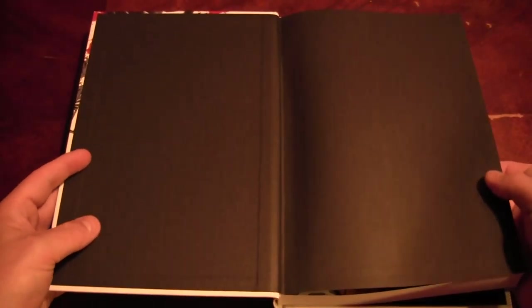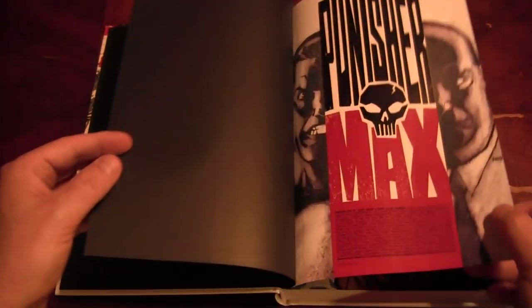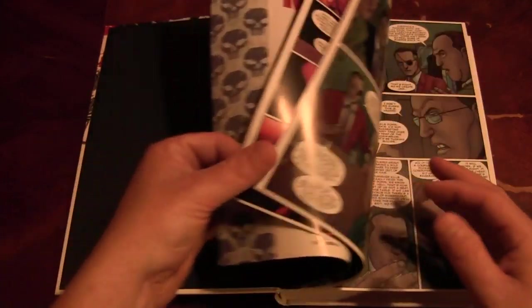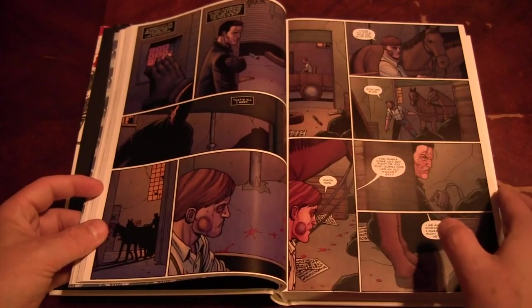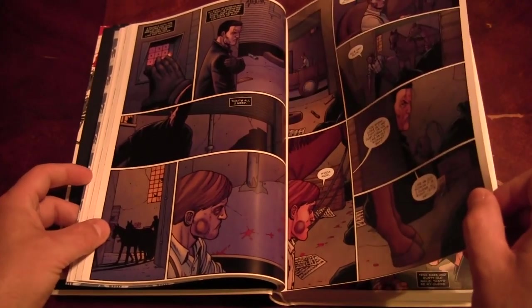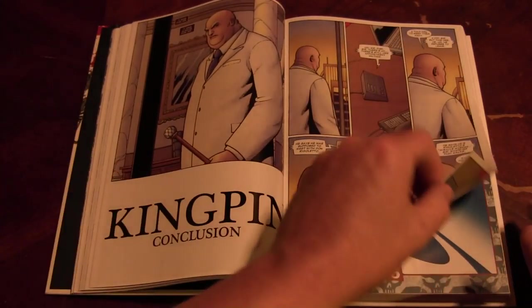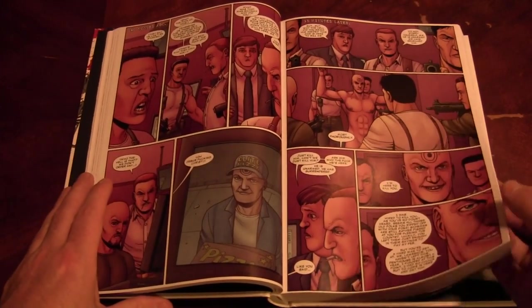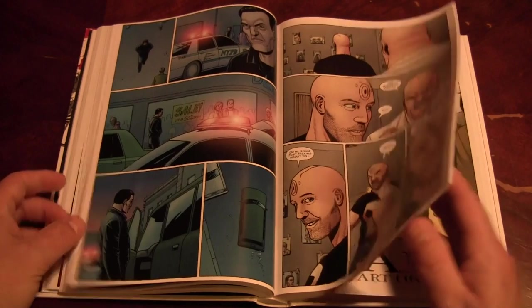Let's crack this sucker open. Flip the pages so it doesn't fall apart — check this thing out. It's all Steve Dillon artwork, so you know it's all going to be beautiful, at least to me. Contains the entire storyline. Punisher is appearing in Thunderbolts right now, which is really kind of cool and fun. Check out the page thickness — about like every other book; it doesn't seem that thin to me. Needless to say, there might be spoilers in these book reviews since I am flipping through the book, so if you haven't read it, stop before I get near the end pages.